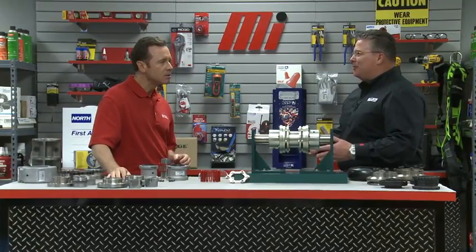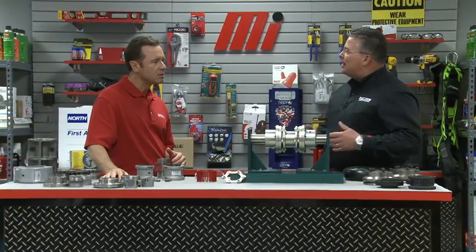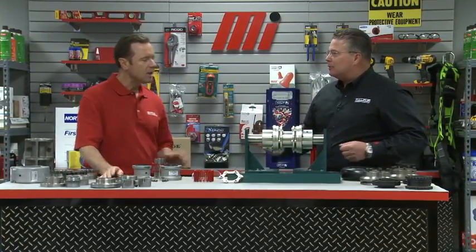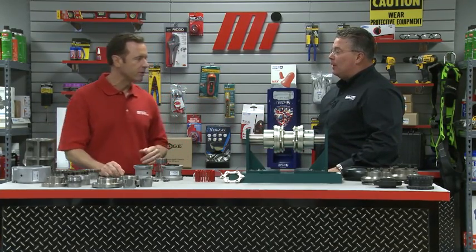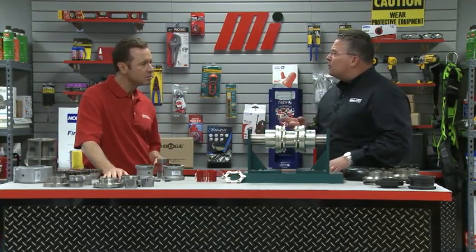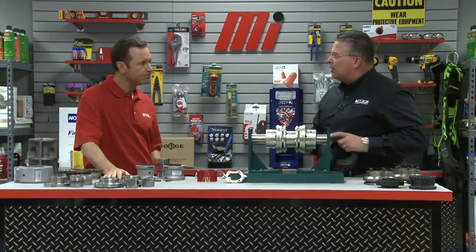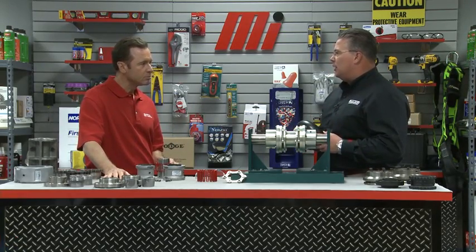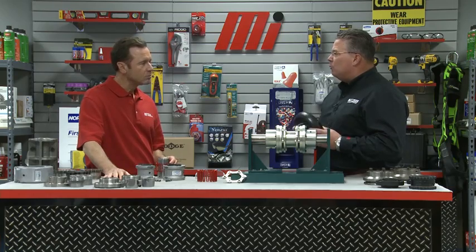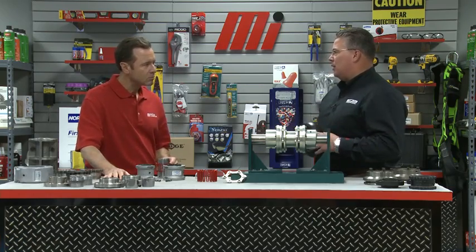We have a lot of stuff on the table here. What we have in front of us are the most common styles of both elastomeric and metallic couplings. We covered the Dodge Paraflex tire-style coupling on our last video, and we talked about the Dodge D-Flex sleeve-style coupling in another MI How-To video as well, both of which are elastomeric couplings.